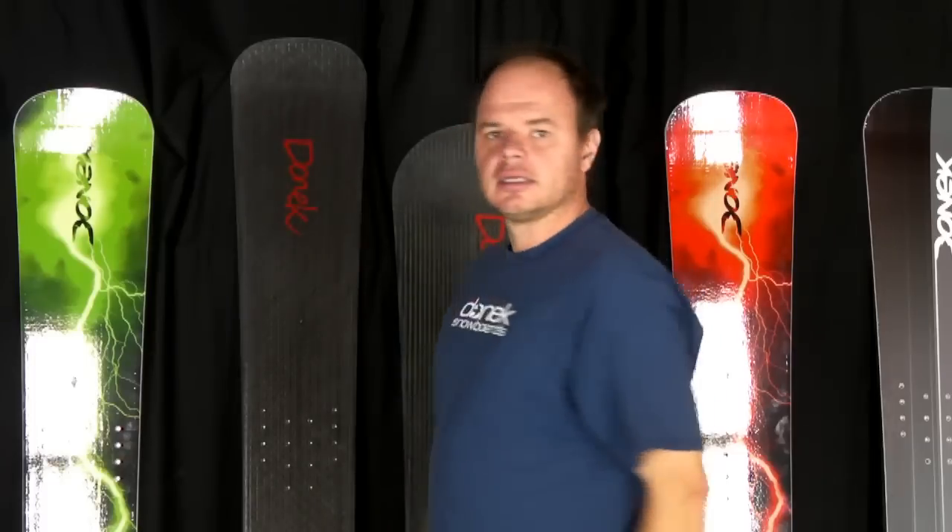I think that pretty much covers it for some of the new stuff we've done in the last couple of weeks. Hopefully I'll be back at you real soon. We are in the middle of producing our pilots for this season as well as filling some dealer orders, so it may be a couple of weeks before you see me again on some unique new customs. Thanks a lot for watching.